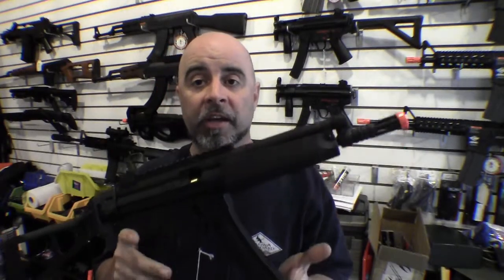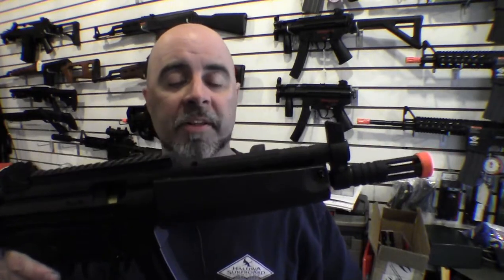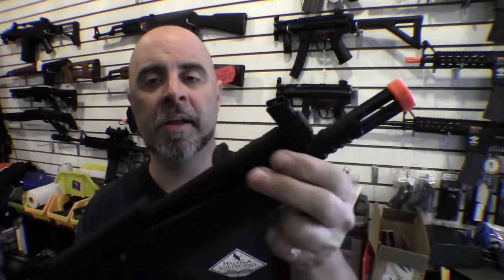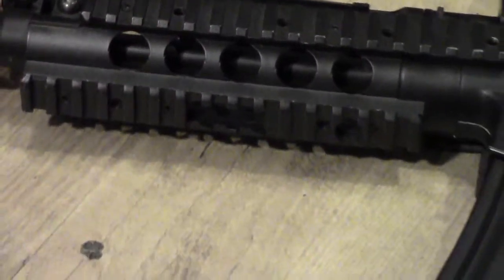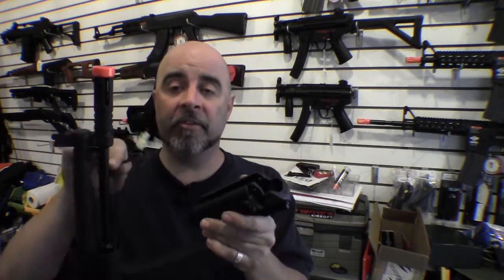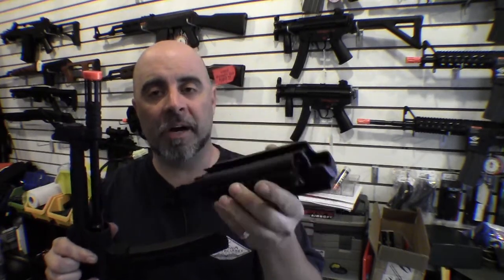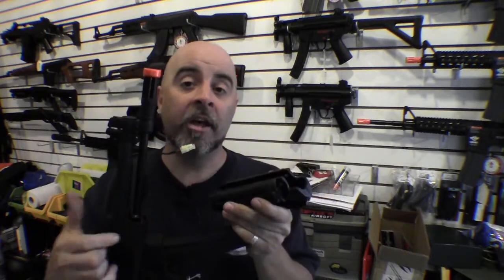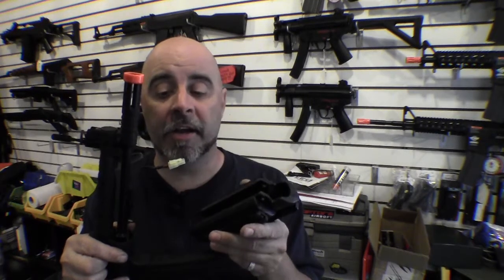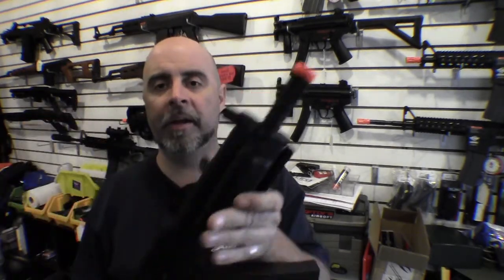One gun that's a lot of fun to customize is the H&K MP5 design. The standard guns usually come with a basic handguard. The nice thing about MP5s is they're very easy to get the handguards off — you basically remove one pin and the handguard pulls right off. It's pretty much just as easy to put the new handguard on. The thing to consider is that the battery normally fits into the front handguard, so if you're putting a rail system onto it, it may not have enough room for the battery and you may have to find another spot for it.